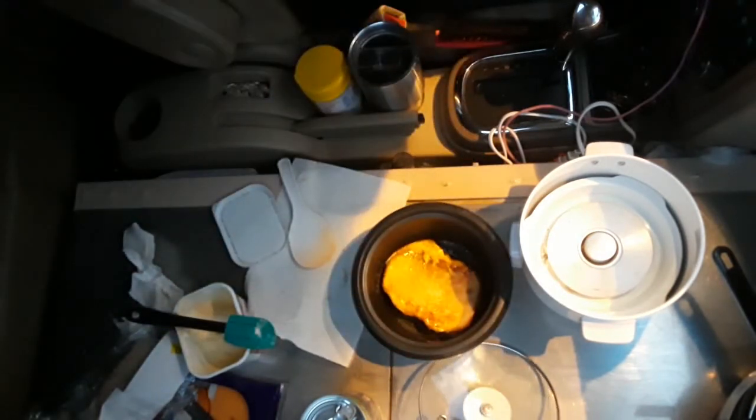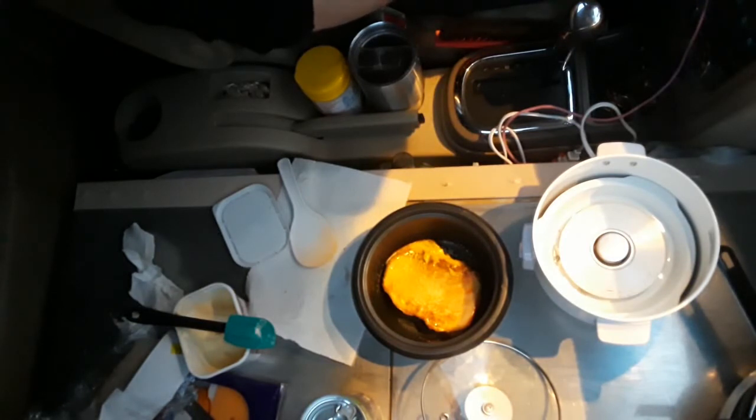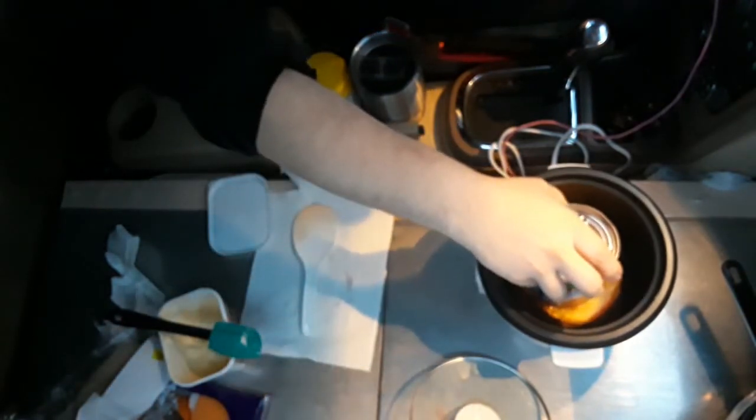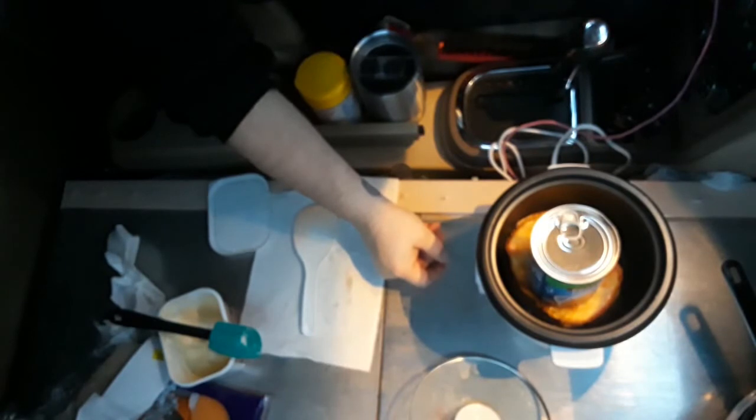I'm going to let it cool down for a minute so the automatic cooking temperature sensor will cool off and let me cook it again. Alright, there we go, flipped.